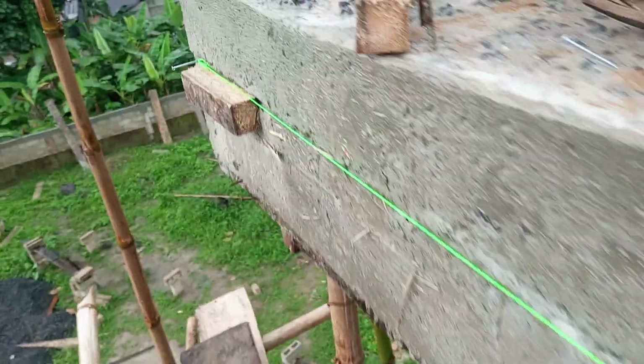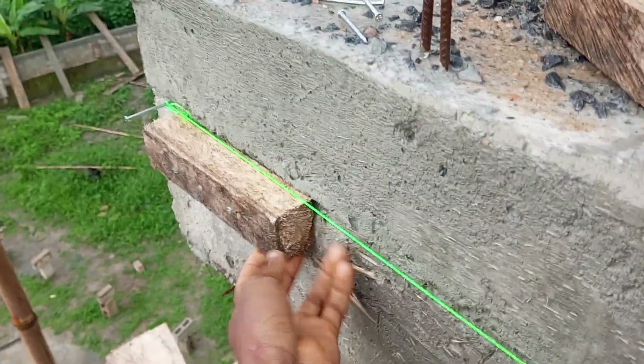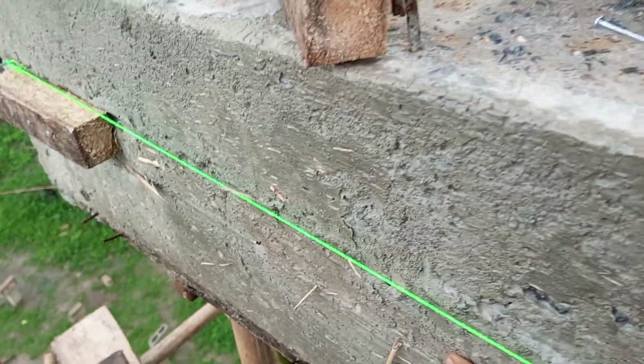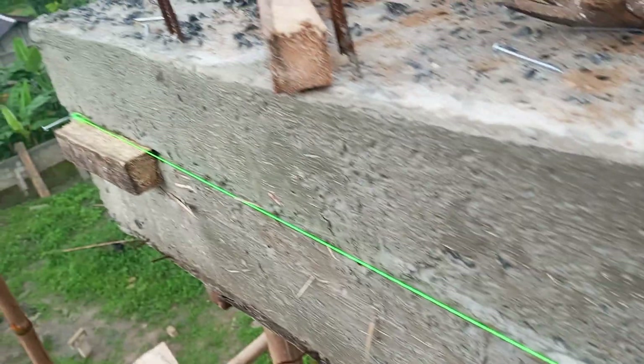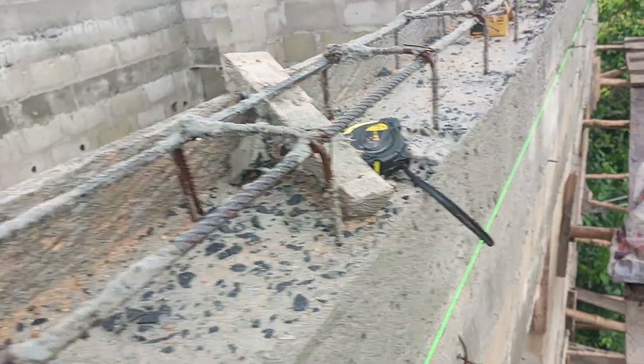This is a two-by-three white softwood. We are going to knock this wood according to the measurement of the parapet. The parapet will sit on the wood. This iron you are seeing here is the parapet beam.